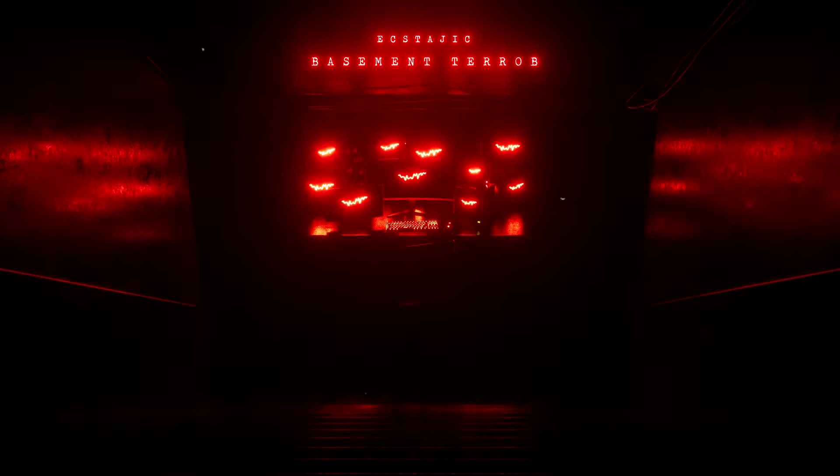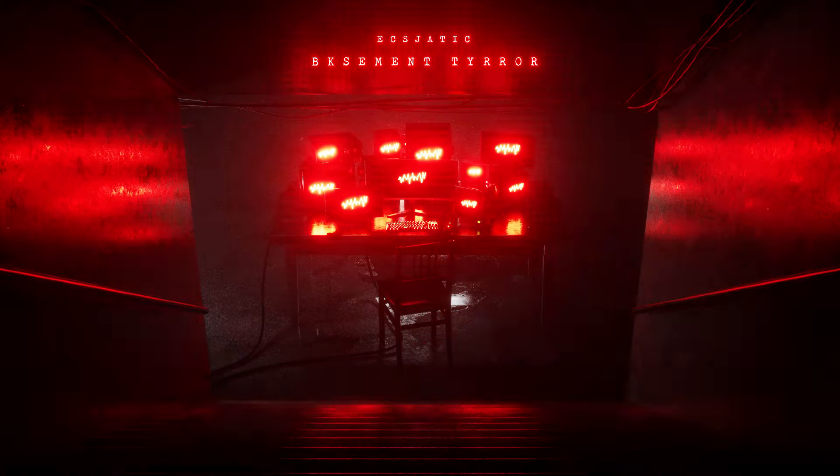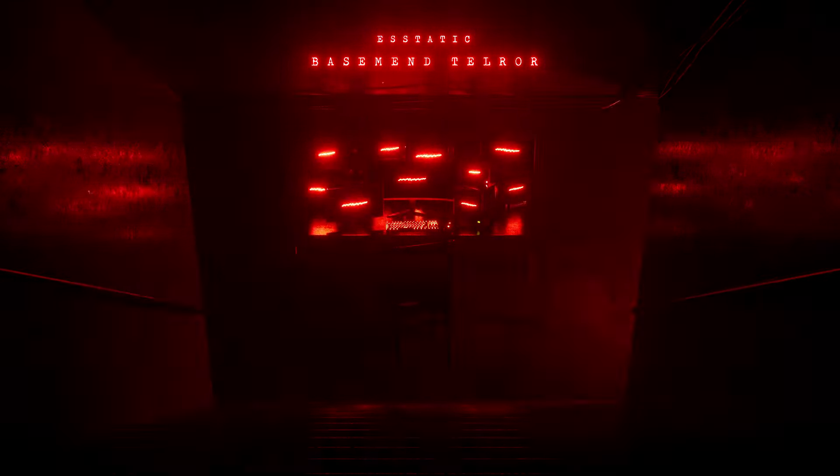Dr. Moog's principle was called voltage control. Each time the musician hit a key or altered one of the controls on the panel, he in effect transmitted a particular voltage across that part of the circuit that he was using. It was this voltage which controlled the output of the instrument, or the synthesizer.